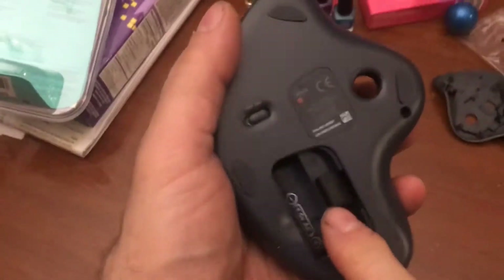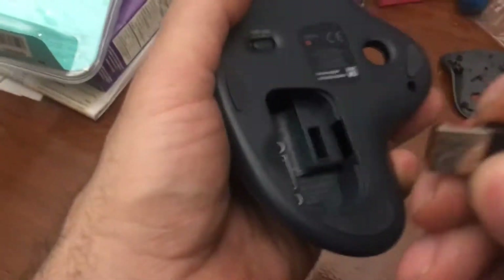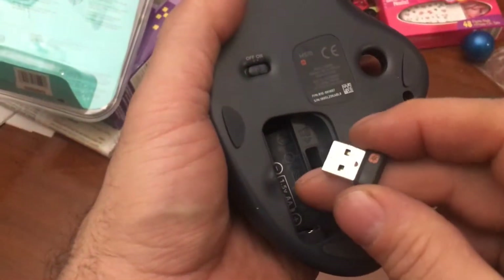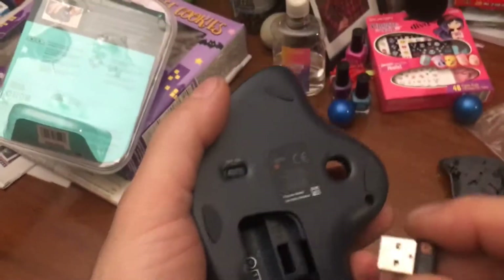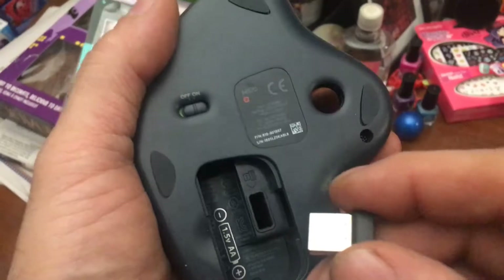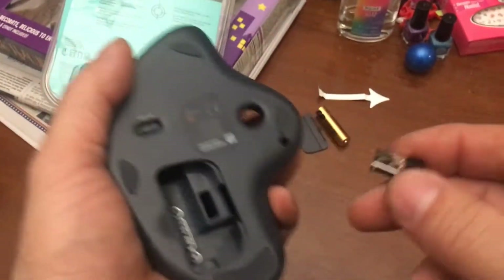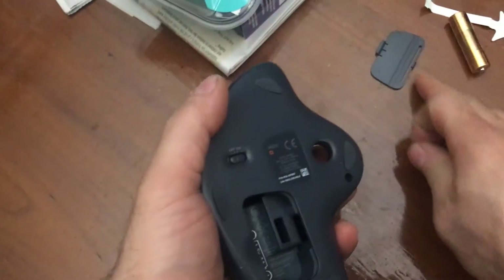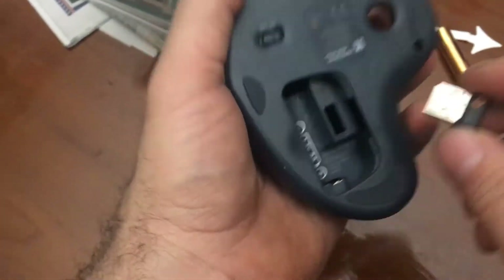Note: these match the circuit board that's in there, so you can't take one from another unit. If you lose one, you can't go buy one and use it. I don't know how they match it, but that's my experience — this is matched to the circuit board.